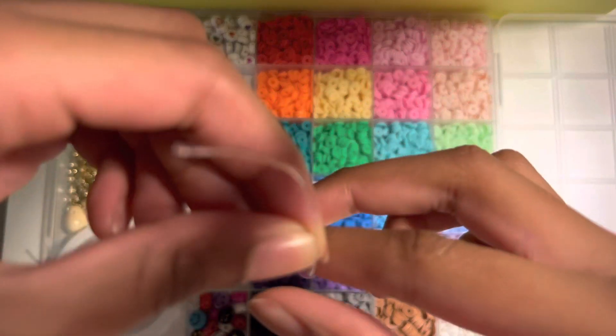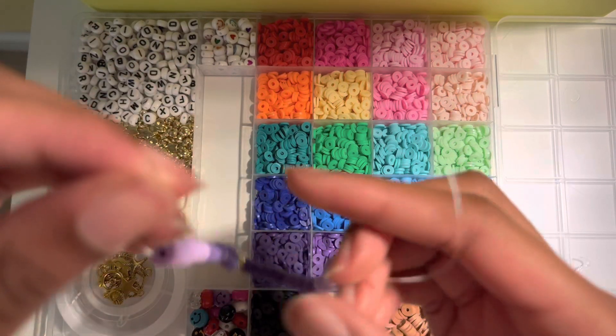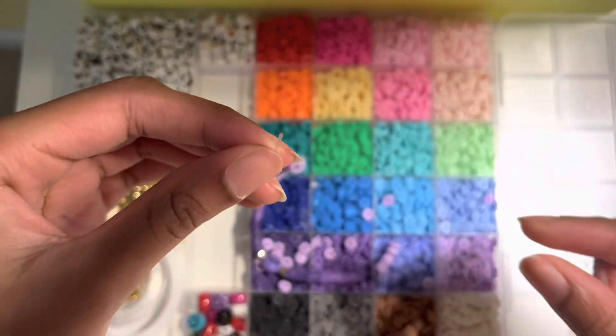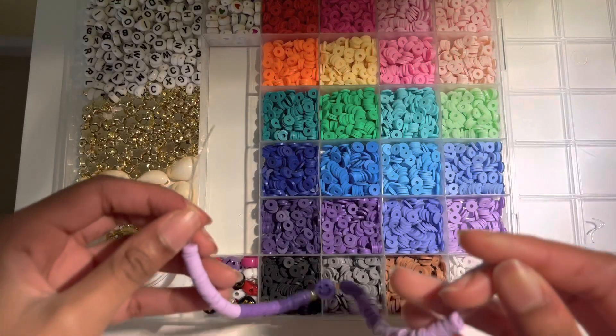I skipped over a little bit and I'm tying our bracelet. Right now it's about to fall and it scatters everywhere, but we'll be right back.